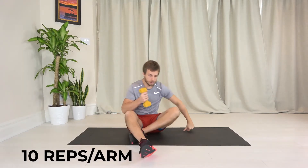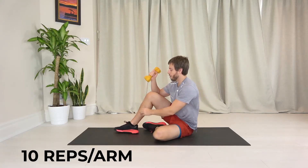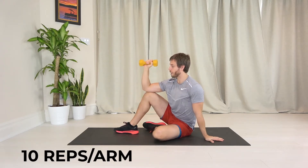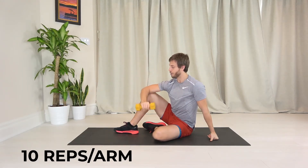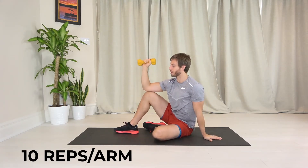After you finish side one, you're going to switch to side two. Once again: foot in, foot out, elbow up, rotate, and down. Keeping pressure down on that knee to try to keep your upper trapezius right here nice and relaxed. You really want to feel this outside back part of the shoulder work.